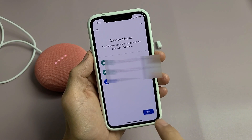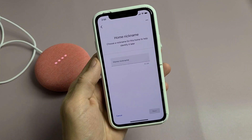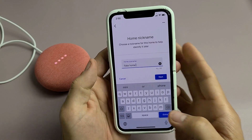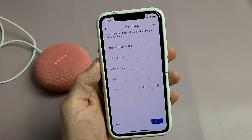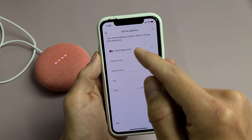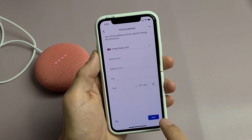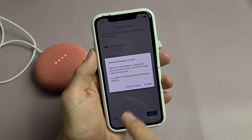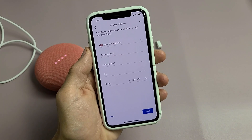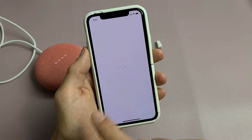I'll create another home so you can see all the steps. Choose a nickname for the home you're creating — I'm just going to put 'fake home' for the example and tap on next. It's asking for your home address, which will be used for things like directions. You can put it in or skip it and add it later. I'm going to skip it.